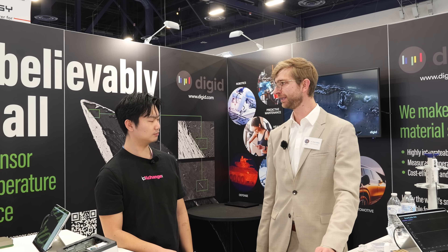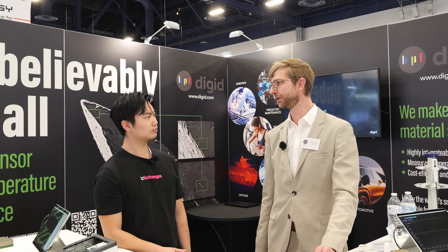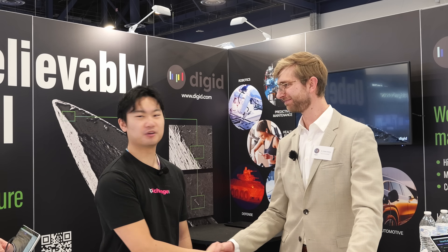I'm sold — I want to print one of these sensors on my designs. Where can I find you? Go to our website, give us a call or write us an email, and we'll get you up and running in the next couple of weeks. This is Digit at CES 2026. If you want to find out a little bit more about them, there'll be links in our description. Thank you for watching.